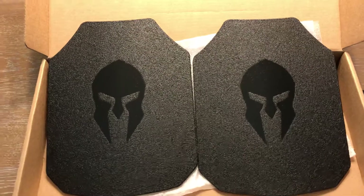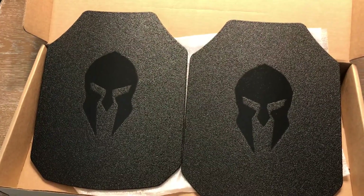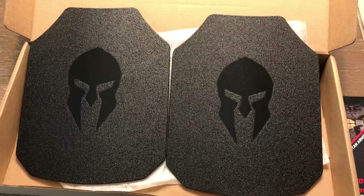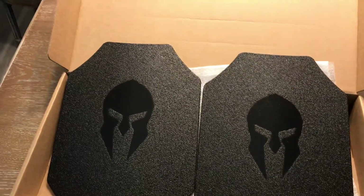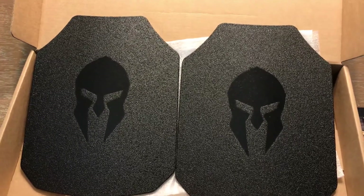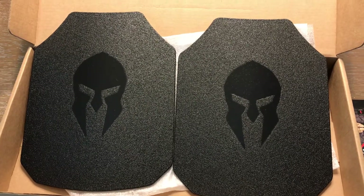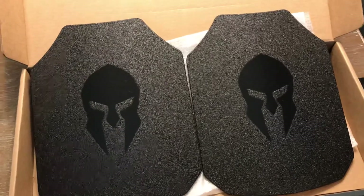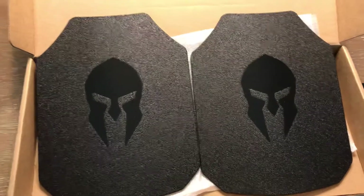I ordered these about a week to a week and a half ago, so with everything going on right now that was pretty quick turnaround. These were manufactured a couple days after I placed my order. Some websites right now, because of coronavirus and the civil unrest — all the rioting and protests — have lead times of eight to ten weeks with AR500 Armor.